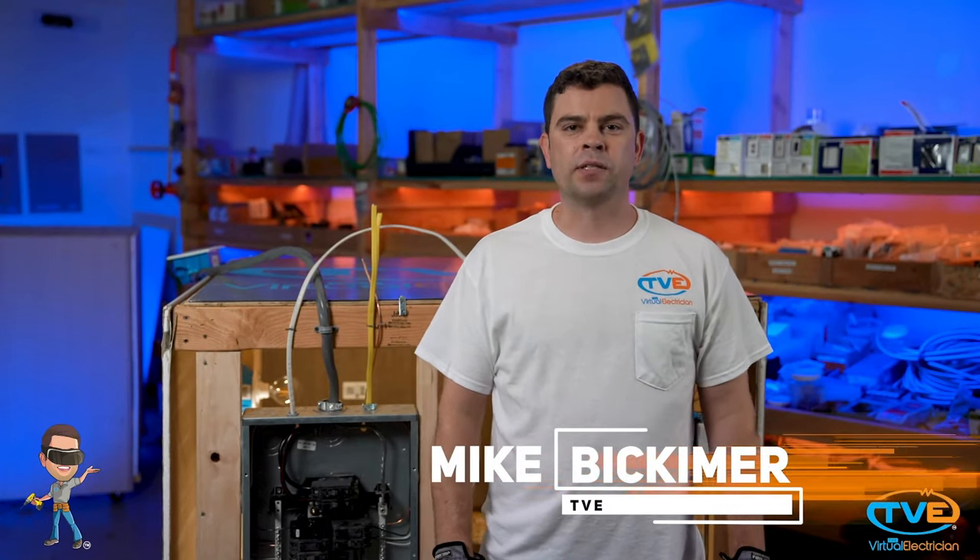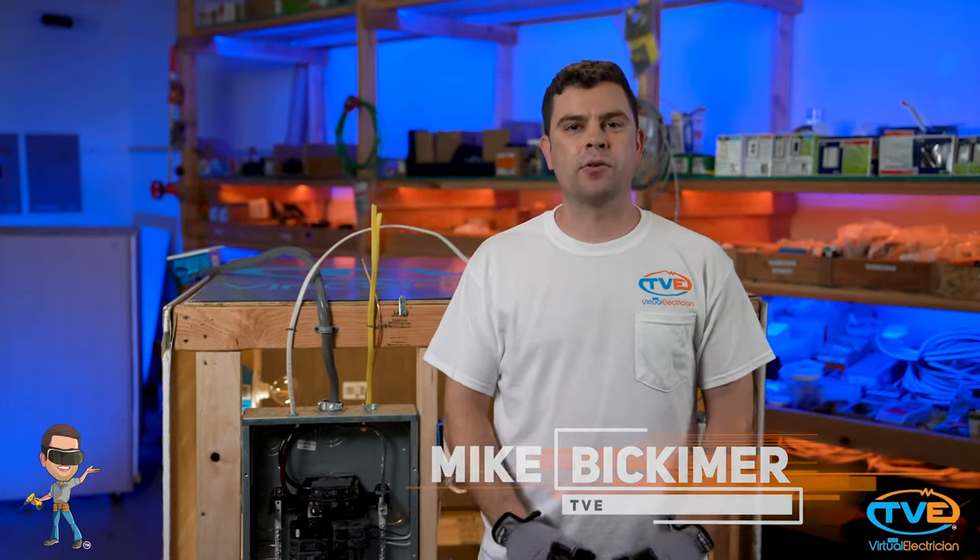Hi, welcome to The Virtual Electrician, TVE, your one-stop shop for do-it-yourself electrical help. Let's say you are trying to remove a can light but don't have any attic access.